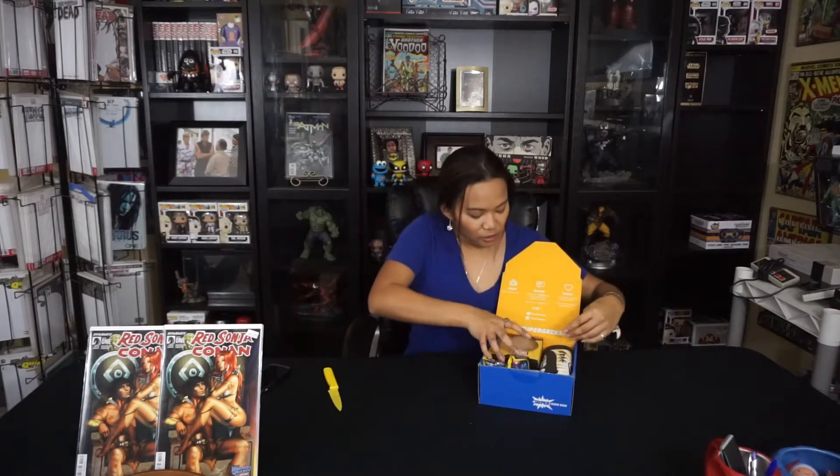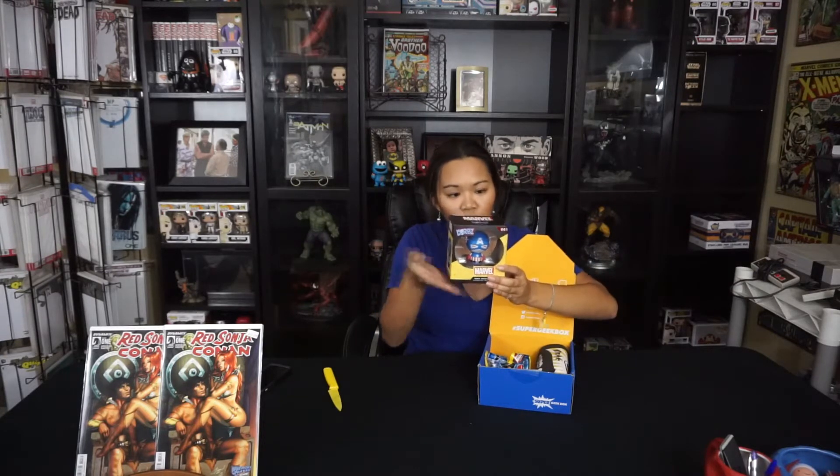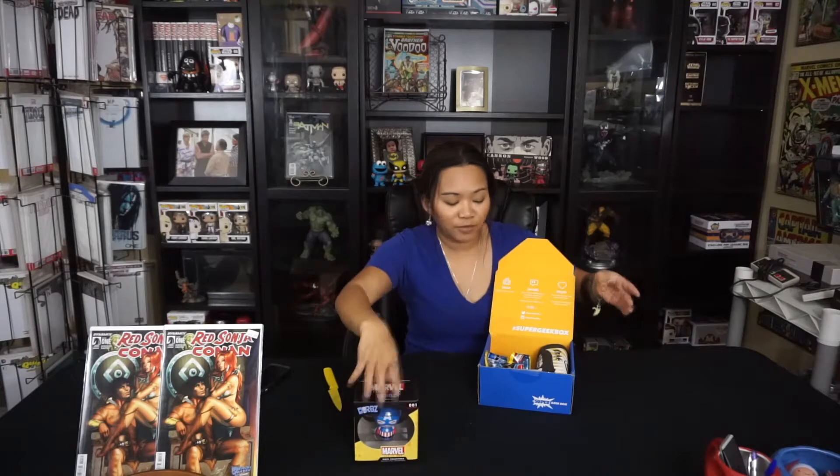First up, it looks like we have a Captain America Dorbz. I don't think I have that yet — I have two Deadpools, but not a Captain America.